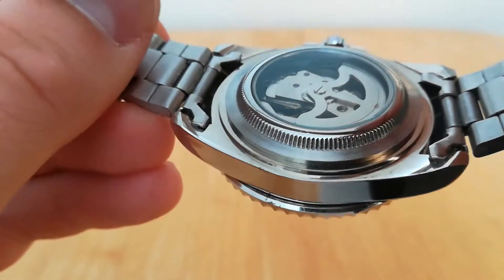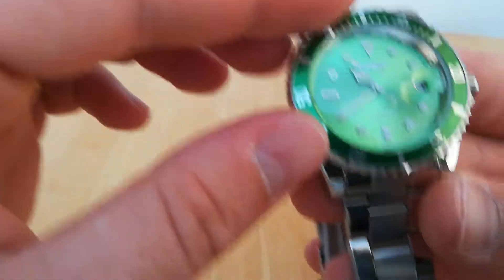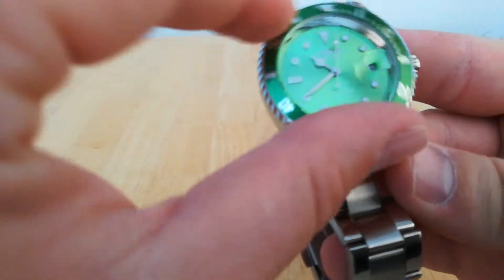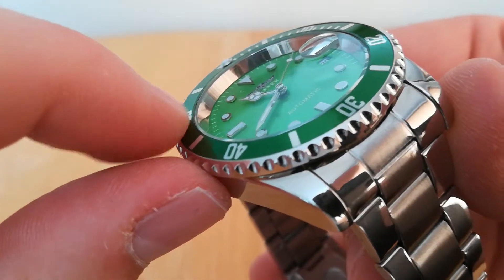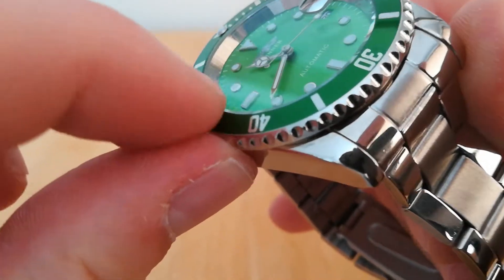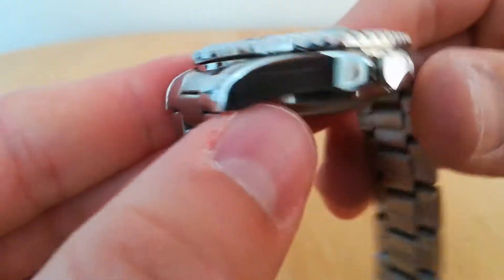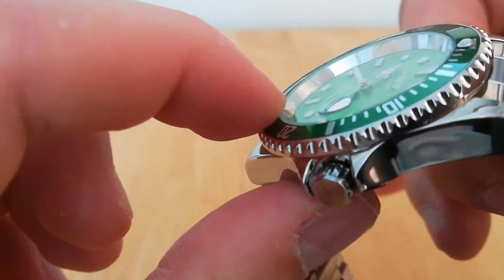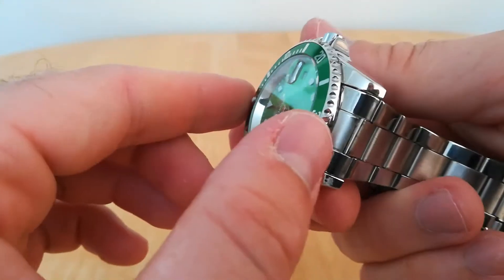It's got a 60-click bezel which sounds a bit nasty, and it does have quite a bit of movement in it. You can see — where my finger is — the actual bezel is coming off slightly; you can see the gap under there. Push it down and it goes back, but it's a bit loose.